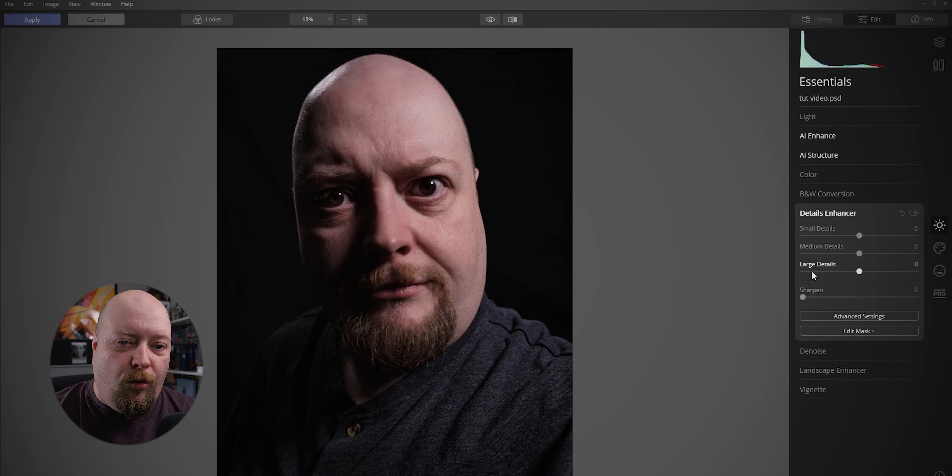Details is the next thing — this is where all the magic happens. We are going to put the small details up to about 20, and the medium details up to probably about 30. And all of a sudden you can see that's a lot sharper again — not perfect, but acceptable for what we're doing right now.